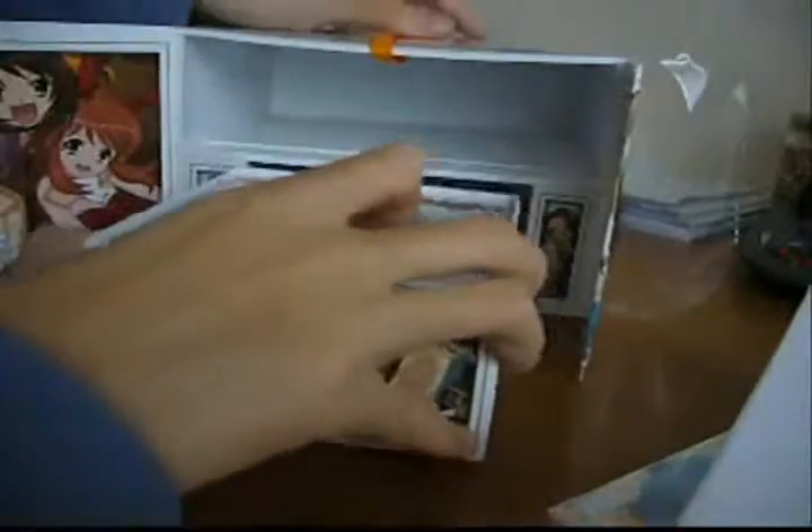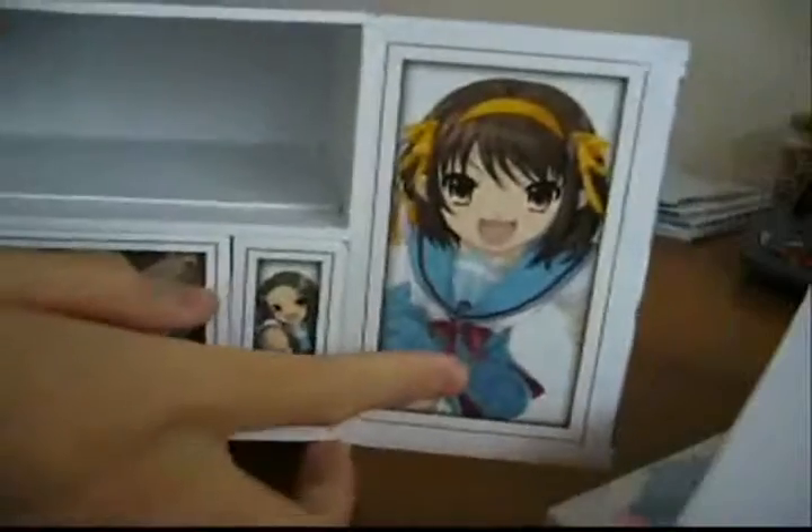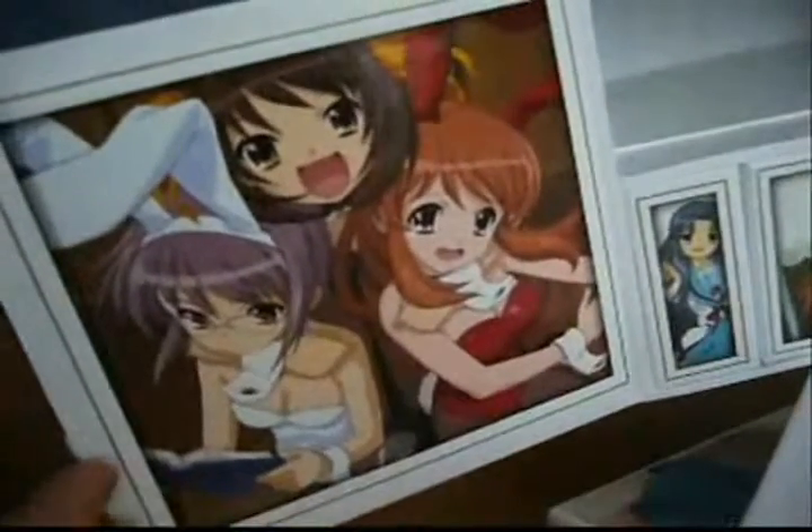Let's have a look at the box artwork. The box has some really nice artwork. On the right we have the main character Haruhi Suzumiya. In the centre we have Mikuru, Yuki and Haruhi. And we have 2 small pictures of Tsuyura on the side. On the other side we have the 3 characters again in funky costumes.